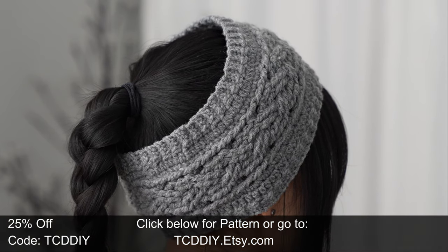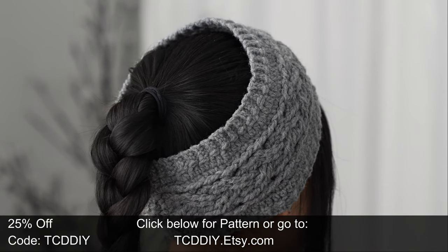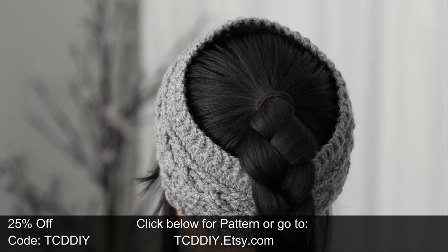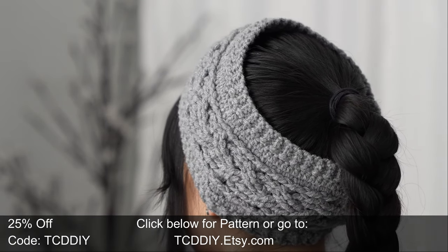And there you have it, y'all — hope you enjoyed the tutorial! Join us on Instagram, Pinterest, or Twitter — those links are down below — and don't forget to like and subscribe to the channel if you haven't already. Catch y'all in the next one, bye!